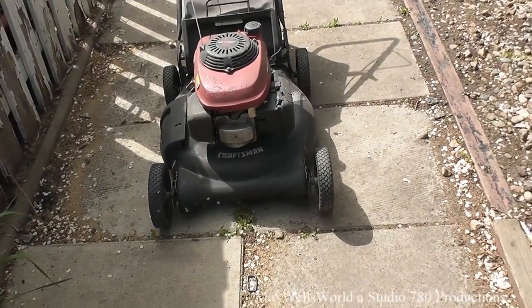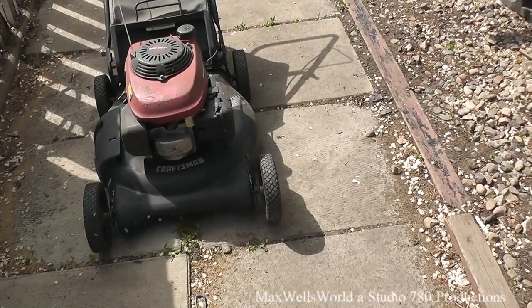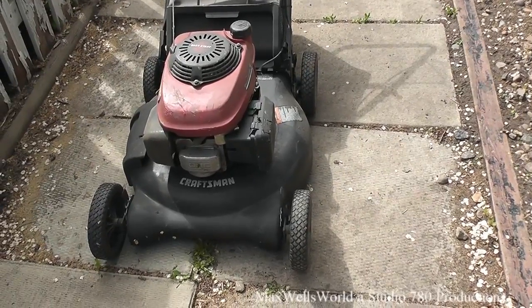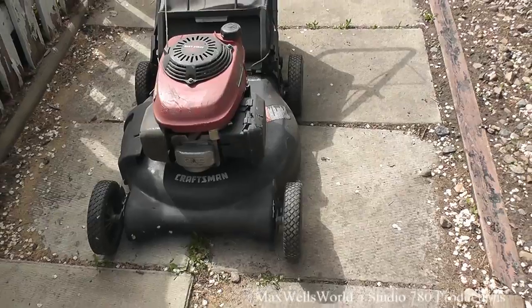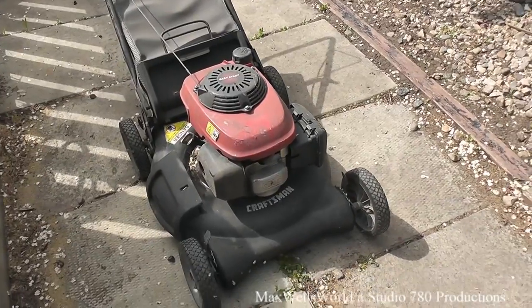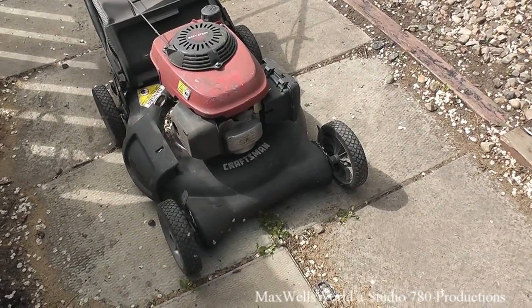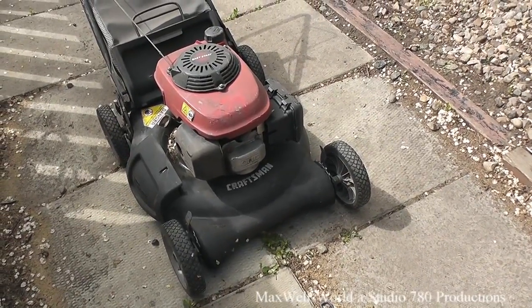Well guys, hello — here we are for a bit of an old start video. In front of us we have our Craftsman mower. For those of you familiar with this engine and deck, it's got a fairly reliable engine on it. It's been through quite a bit before I got her, and I certainly haven't babied her either.